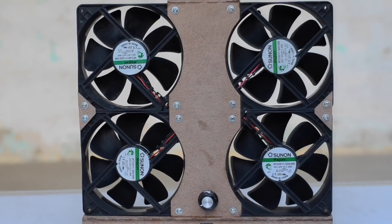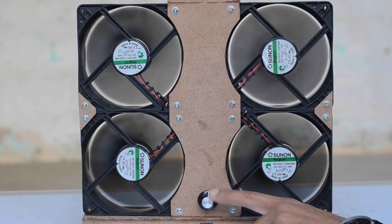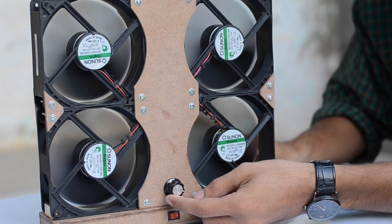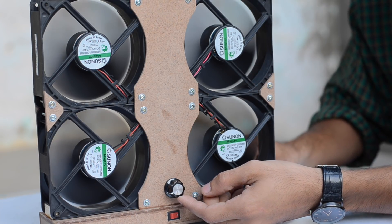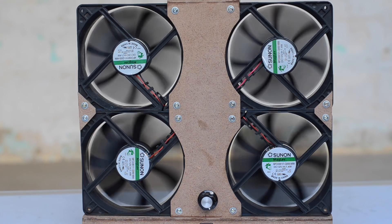Hey guys, this is Samad here from DIY King. Summer is on its way and temperatures are going to race up, so in today's project video we are going to build ourselves a portable cordless table fan by using some old computer parts, such as 12 volt fans as well as an old laptop battery. Have a look at how cool this little table fan is.